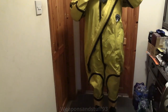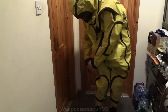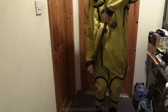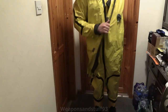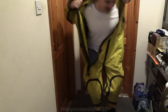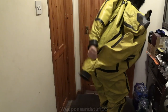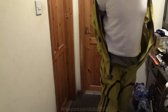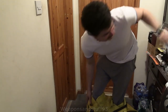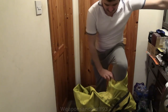Hopefully just to take it off — let's see if I can do that on video. I simply undo that, get the zip, pull the zip up, and it starts moving. Pull the zip all the way up, pull my head through there, let my head back out through that bit. Get the sleeves off, and then you just step out of it.